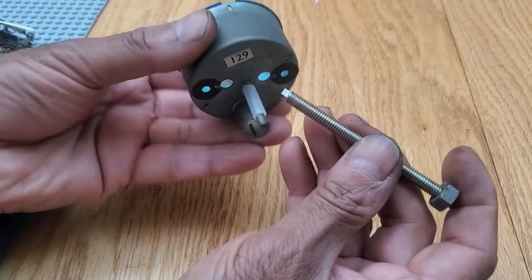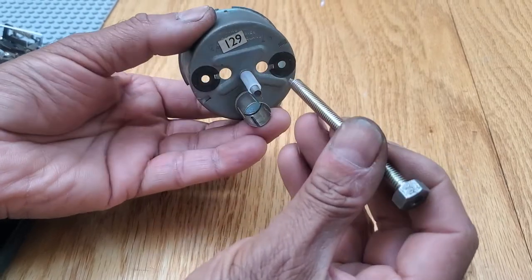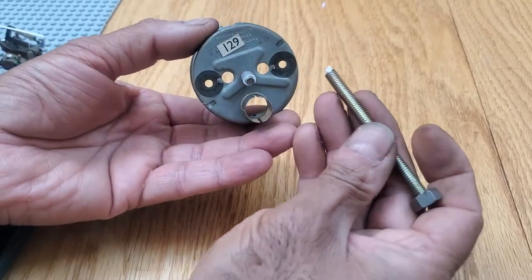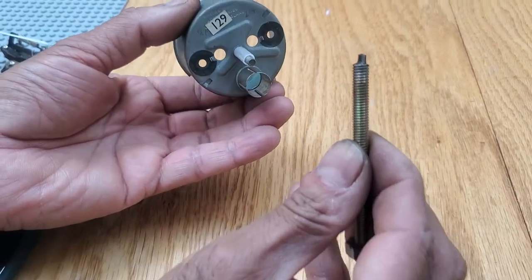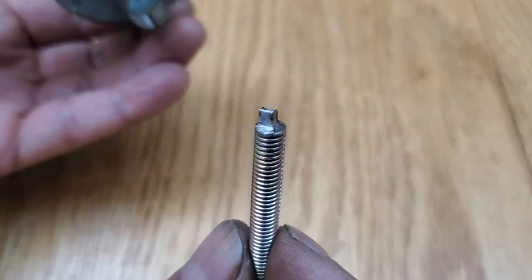This is a continuation of my voltage temperature gauge calibration. I made a tool and I have my son helping me hold the phone.